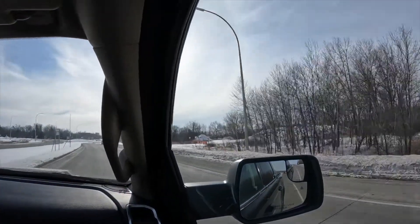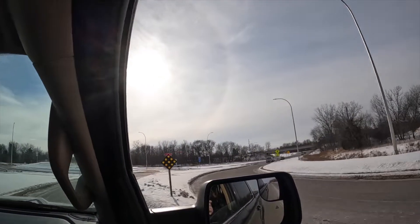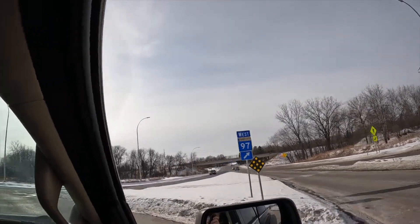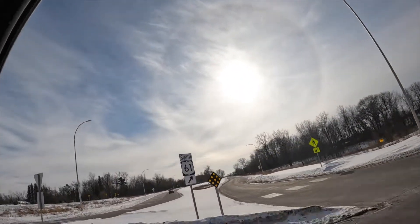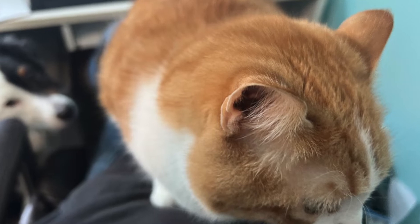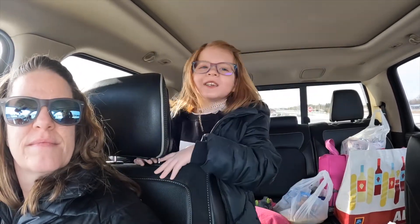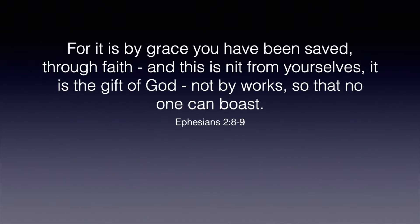I don't know if you can see this sundog — one of the only nice things about living in Minnesota in the winter. It's cool sundogs. How was your rehearsal? Good. Okay, get buckled up.